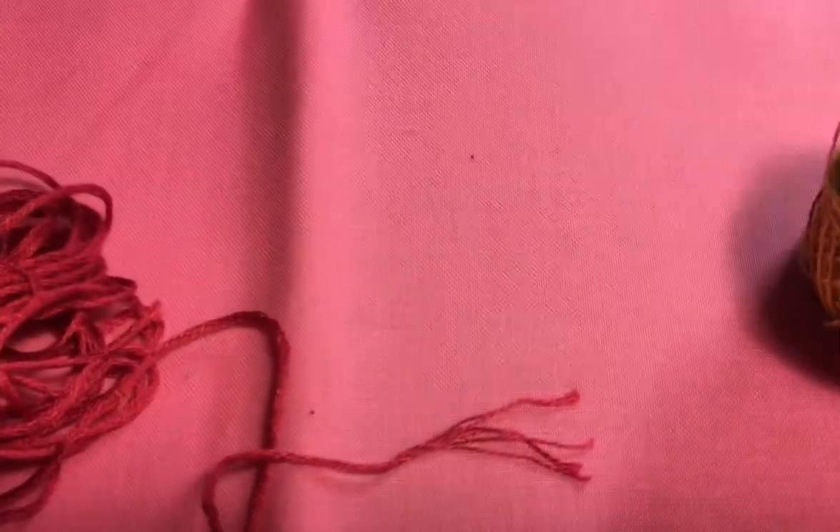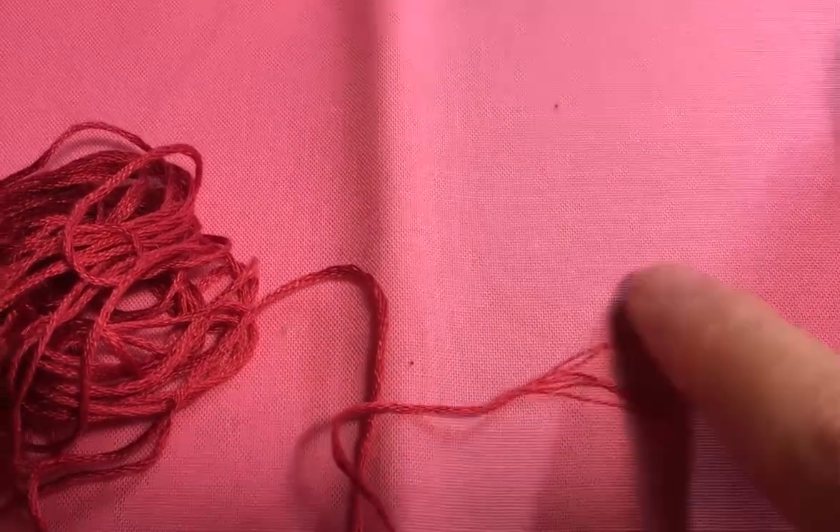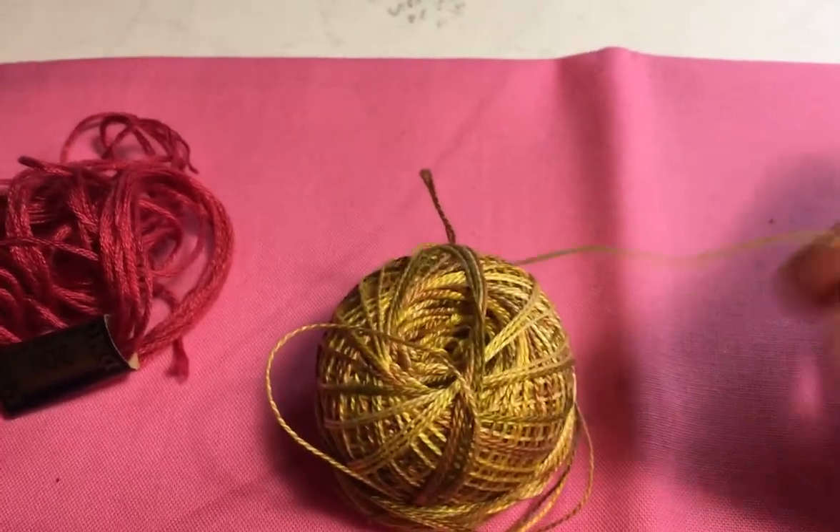When we talk about threads for embroidery, there are two main types. One is floss, which comes in a whole bunch of different colors. Most floss is either cotton or silk. If it's cotton, it's usually six strands put together, and it usually comes in a hank.